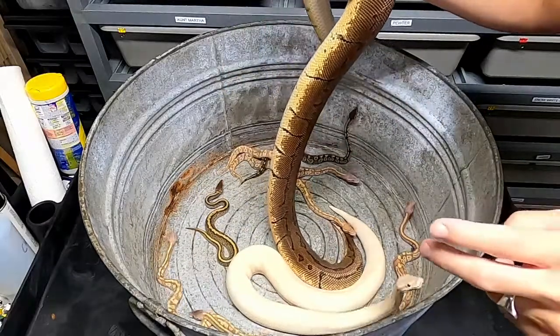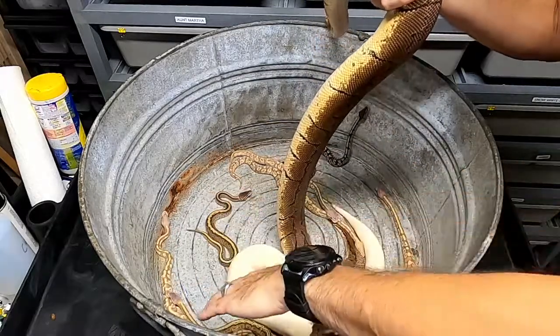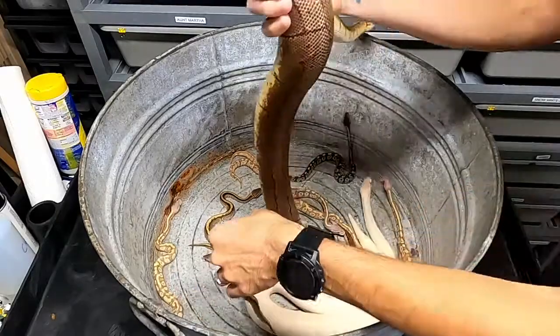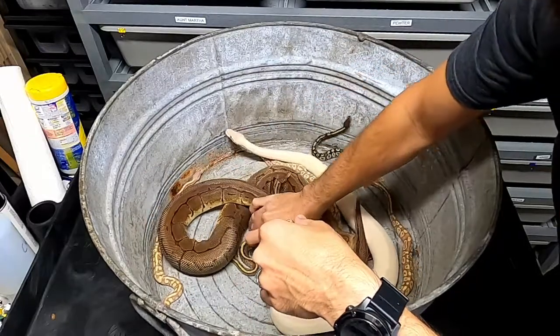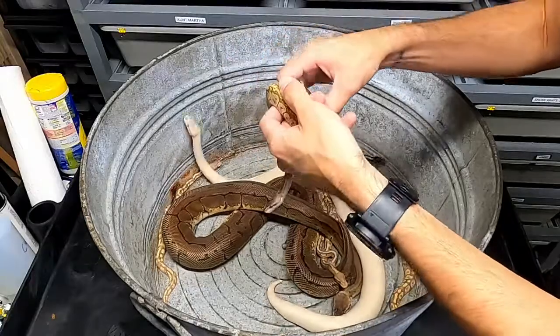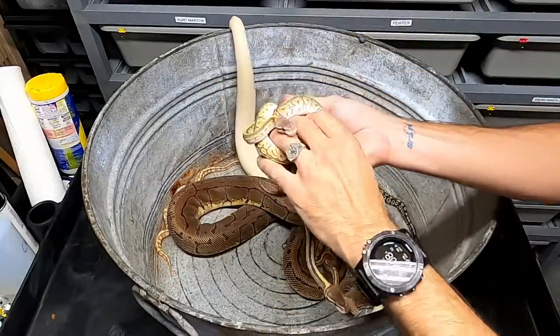And there were only two babies that came out of this clutch that had pinstripe in them. They're actually called jigsaws — which are these two babies here. And I think one of them is a pastel jigsaw and the other one is just a normal jigsaw. A jigsaw is a Mojave and a pinstripe combined.